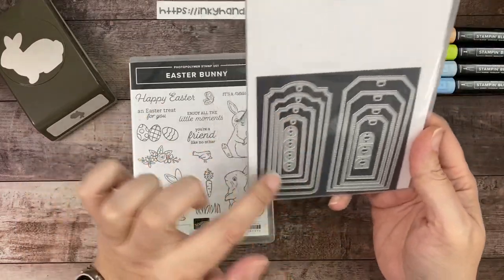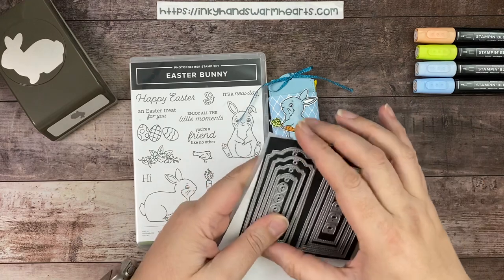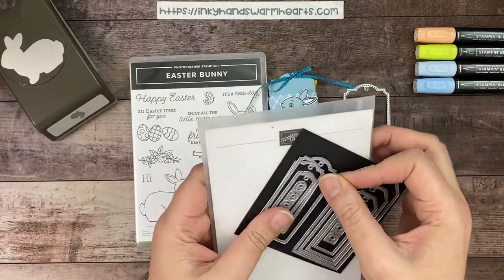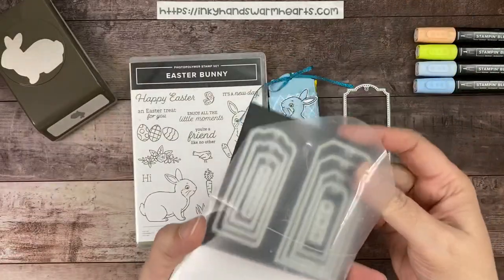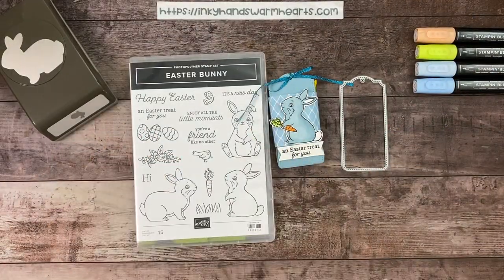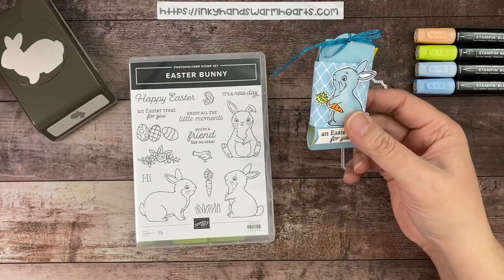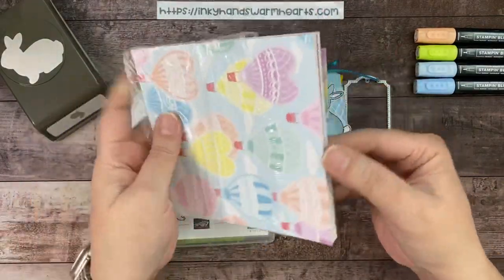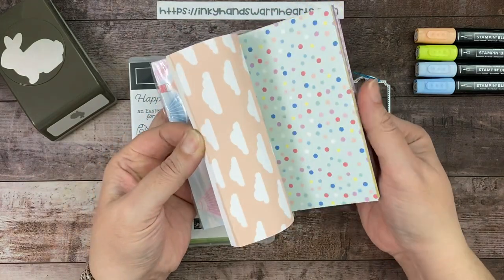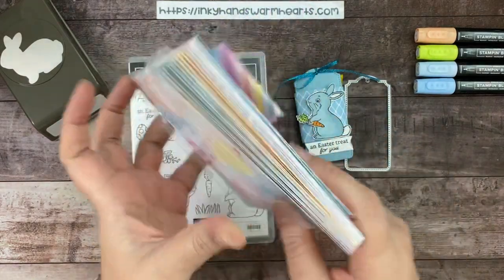I've also used these tailor-made tags, which I love — I can't even tell you how many times I've used these tags, they're amazing. We're going to use this large, more decorative one — not the angled one. The DSP we're using is from the hot air balloon set from the mini catalog, a super cute pack called Lighter Than Air. It has cute little hot air balloons but so many different prints that are perfect for Easter.